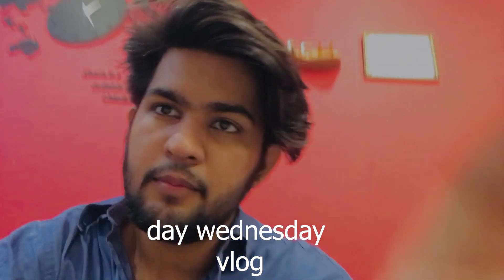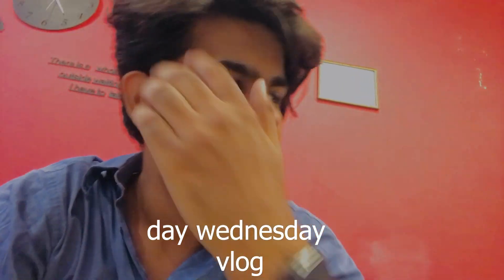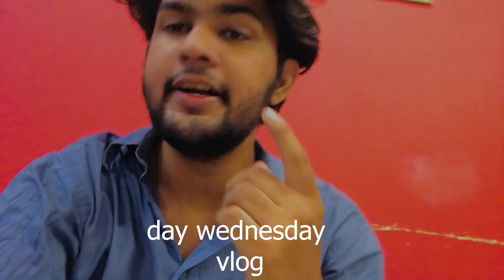Assalamualaikum everybody, welcome to my channel, welcome to my next vlog. Today's vlog I am going to start today — our day is Monday. So first of all, what are you doing today?